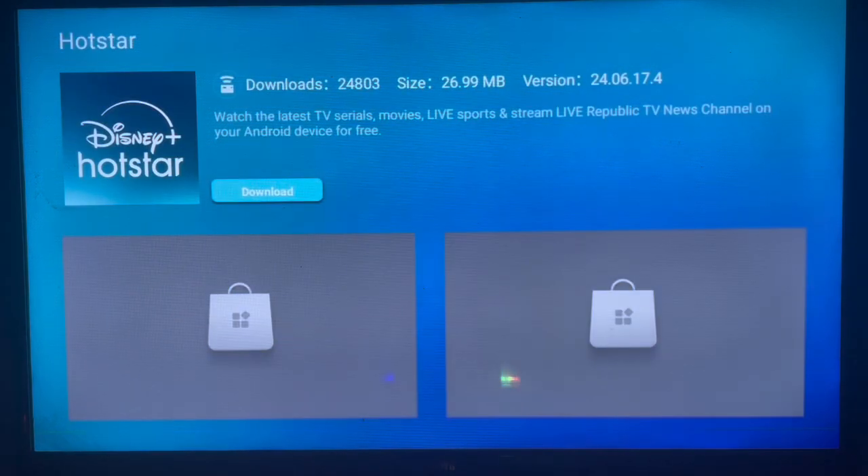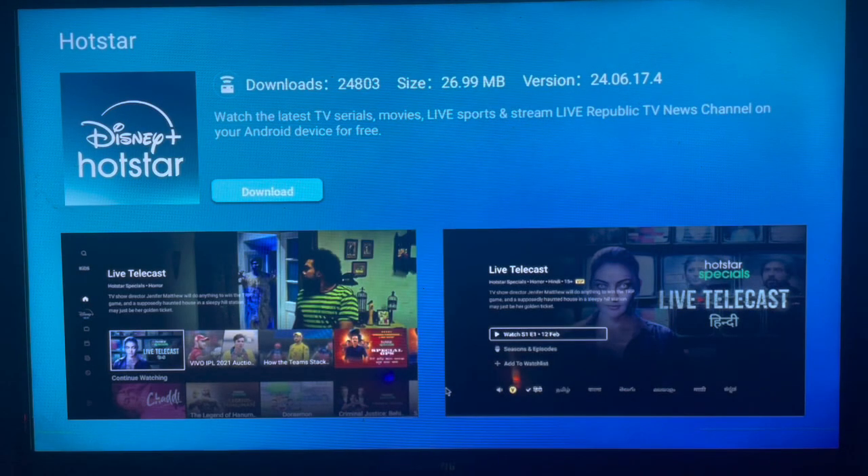If I go to the first one here, I just click on it and it's going to bring me to the app page. I can click on download and it should be downloaded straight away to my smart TV. Don't forget to subscribe to the YouTube channel if you find this helpful.